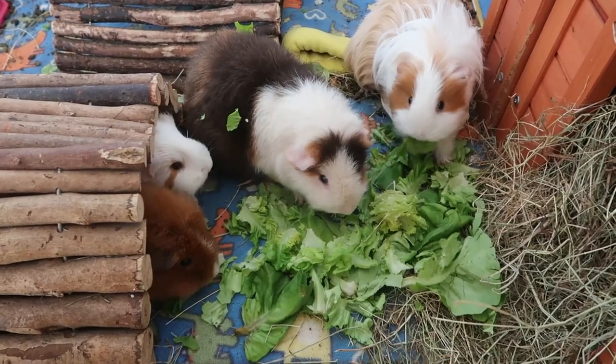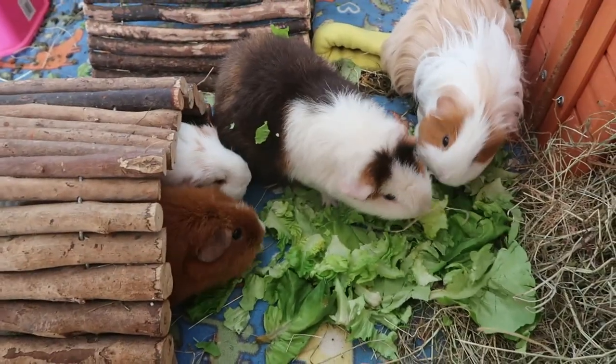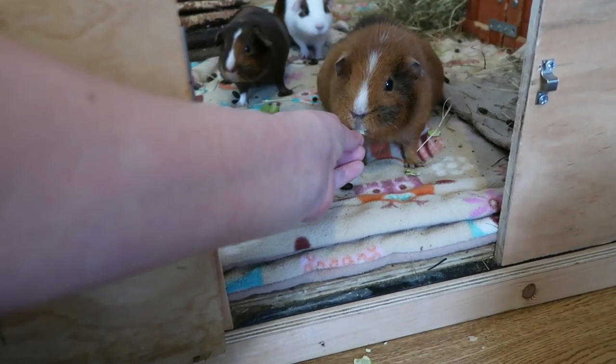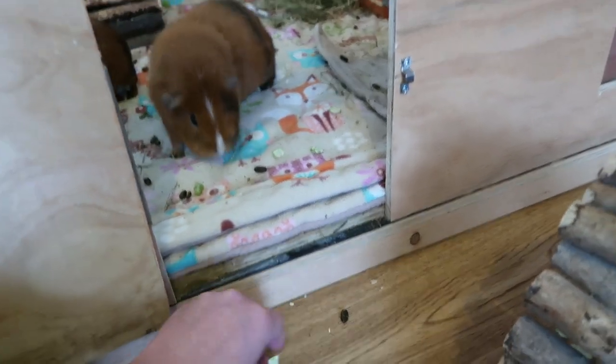Baby guinea pigs don't eat solid food right away and can take a few days to start eating, so don't stress if they aren't taking to it super quickly. Once they do, make sure to give them veggies high in vitamin C, such as peppers. Peppers are great, especially red ones.